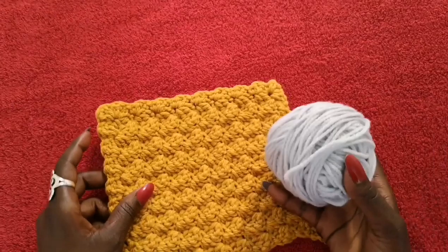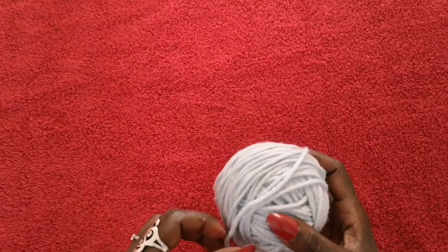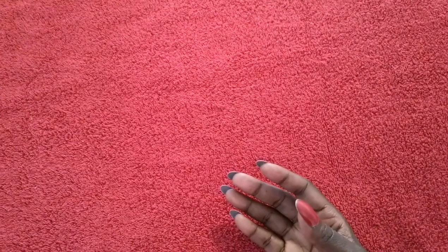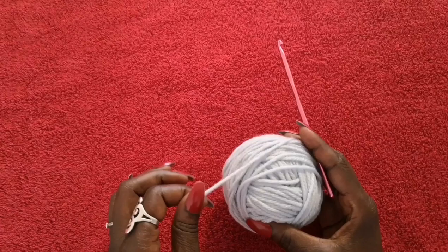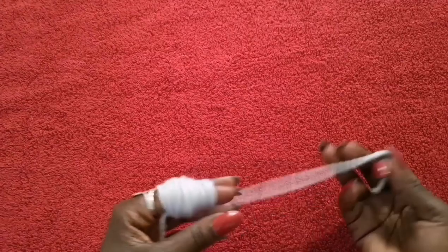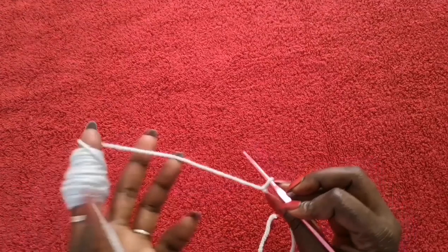For this project we're going to need yarn. This one here is a scrap yarn that I've had laying around — it's an acrylic. If you're going to be making a dishcloth or washcloth it's probably recommended that you use cotton because it's easier to clean, but I'm using acrylic since I don't have any cotton yarn. You're also going to need scissors to cut strands at the end of your project, and a crochet hook. I'm going to be using a 4.5 millimeter hook — you can use a five or even a four, but for this size yarn I'd use between four and a half and five.